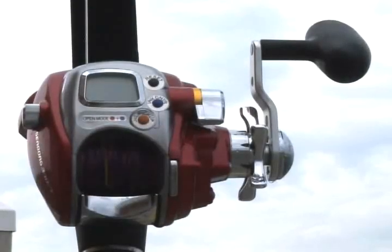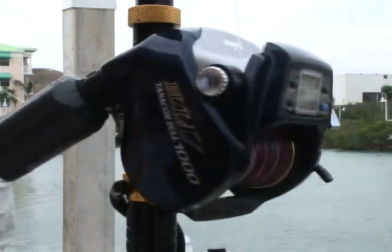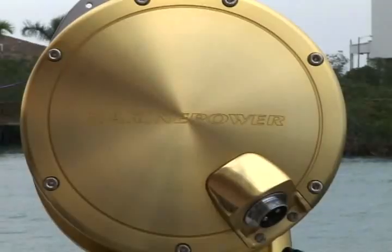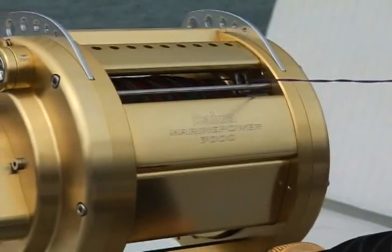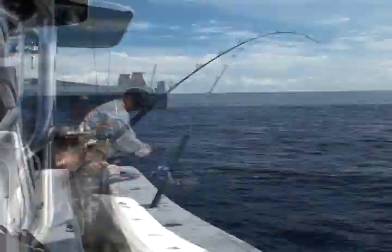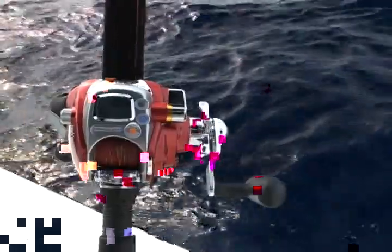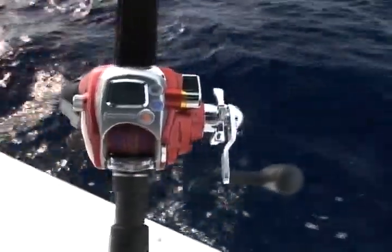I've been very excited from time to time over the years with the development of a lot of Daiwa's products. These new little reels that we use today are really one of the most exciting things I've had a chance to deal with in a long time. It's just phenomenal — you can drop down and hook a fish conventionally, or you can use the electric drive to set the hook. If you don't get a strike, you just set it in the rod holder, throw it into gear, and it takes off. The jig comes to the surface and stops itself, sitting there waiting for you when you turn around.